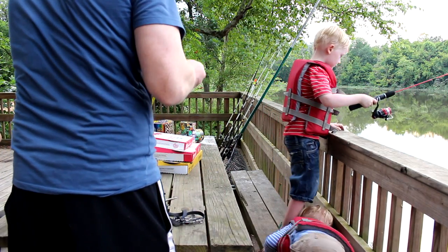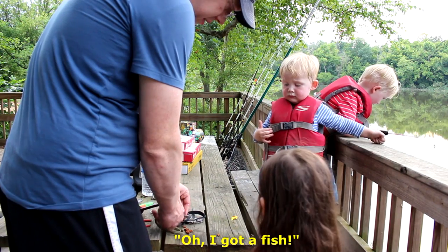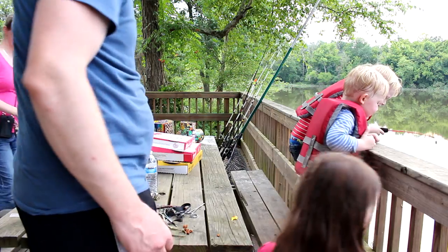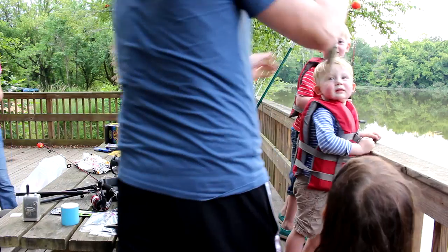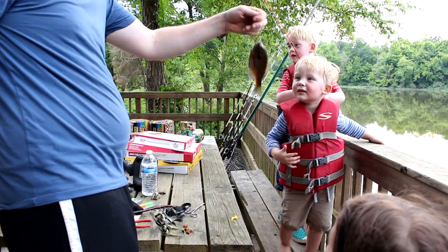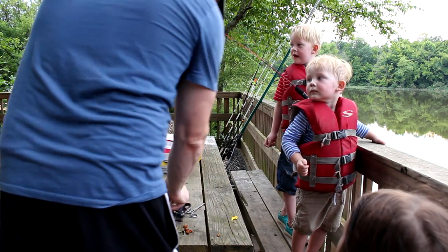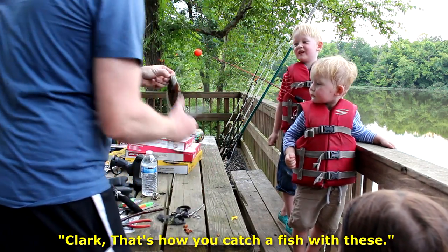You don't have any bait on yet, buddy, but don't ever let that stop you. That took Tommy precisely two seconds - a nice big ol' bluegill. That's a beautiful bluegill - just a little bit of Slim Jim skin left on there, that's all he needed. That's how you catch fish with these.